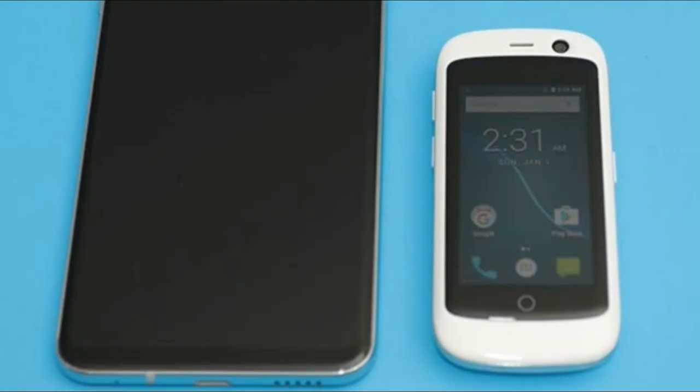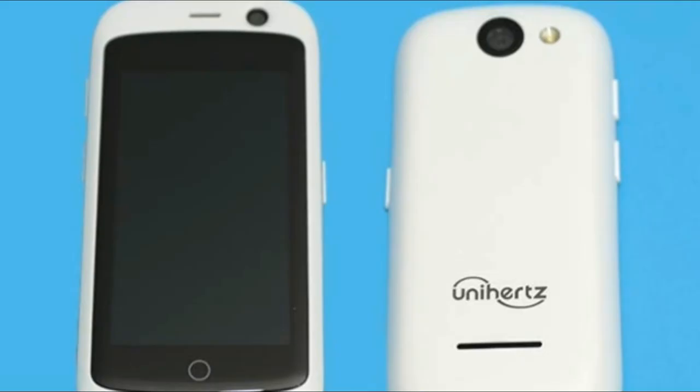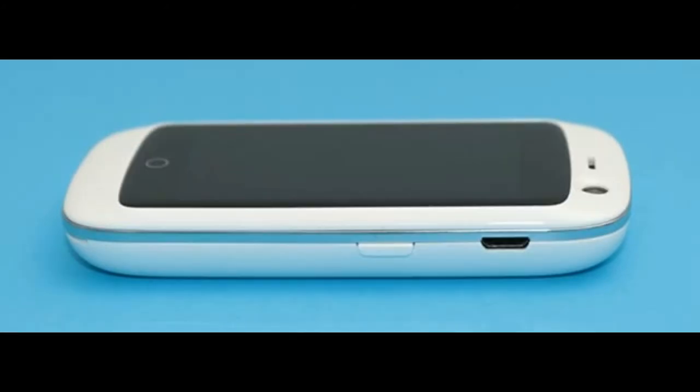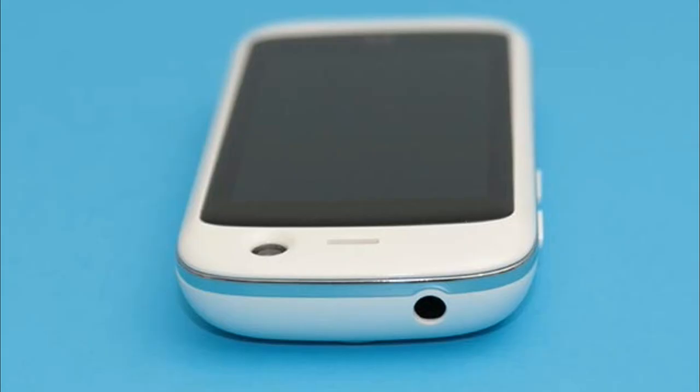The phone doesn't come with any bloatware. It has just the standard core Android apps and a few extras like an FM radio app, pedometer app, file manager, flashlight, sound recorder, and SIM toolkit. Speaking of the SIM toolkit, the Jelly Pro can switch between two different SIM cards if you happen to have a card for work and a card for your personal business.